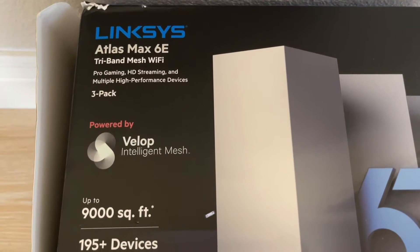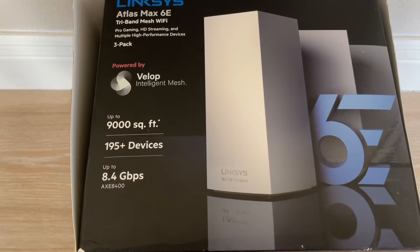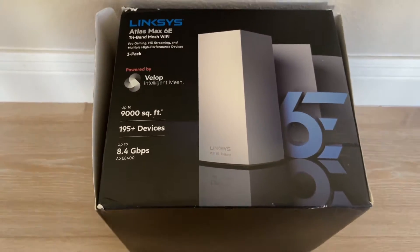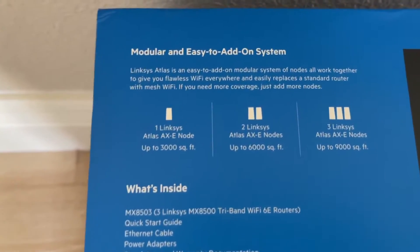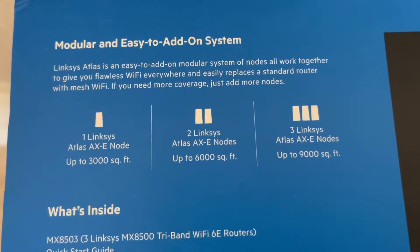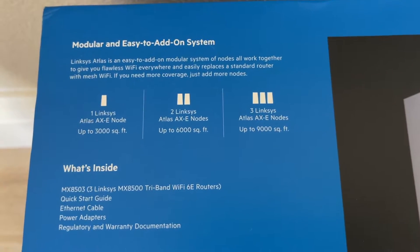So Linksys Atlas Max 6E. There's also a Wi-Fi 6 version out — that's not the 6E — and you could probably save some money with that one; I put it in the description if you're interested. But for this one, coverage is up to 9,000 square feet. One node covers about 3,000 square feet, two nodes 6,000 square feet, and three nodes up to 9,000 square feet. You can also add more.